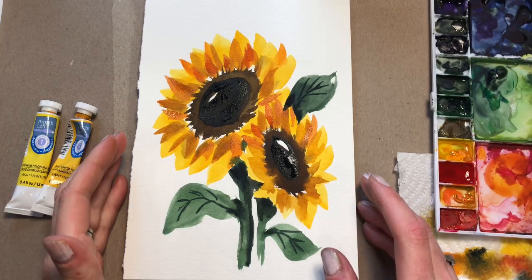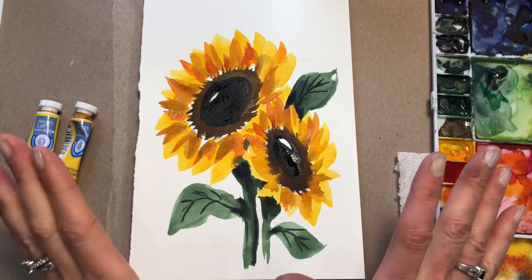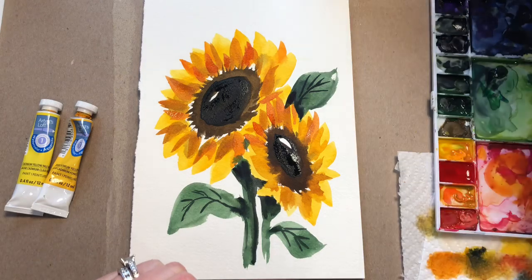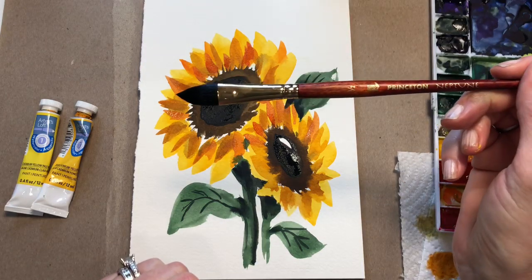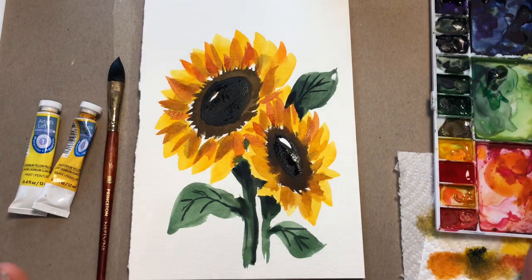Hello everyone, welcome to my channel. My name is Ellen Comrie Trent. We're working on sunflowers — super easy, fast tutorial using one brush: my favorite half-inch Princeton Neptune brush that I showed you in my favorite brush tutorial. A couple of yellows, some browns, some black, and we're good. So let's get started.